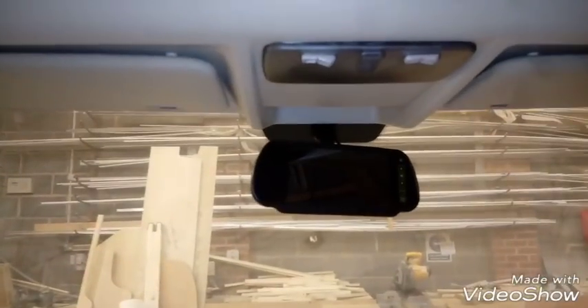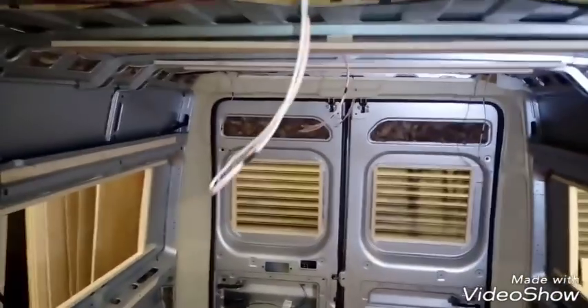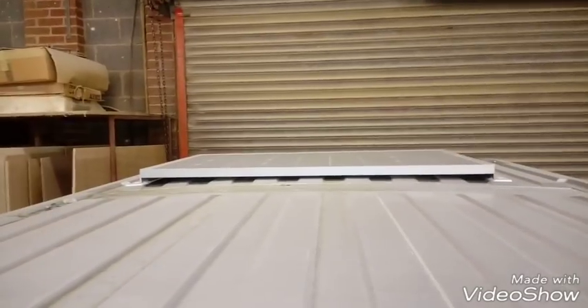We've got a reverse camera fitted at the back — there's also a better camera at the front there as well. The wiring came for the Sargent kit and that's running nicely, so all the wiring is done. The solar panel came in too.